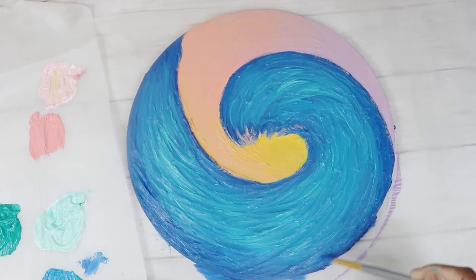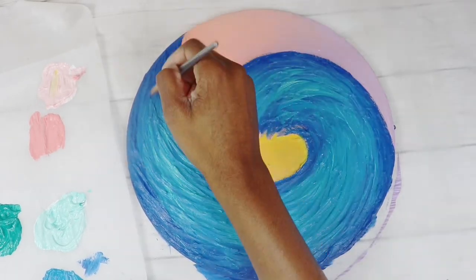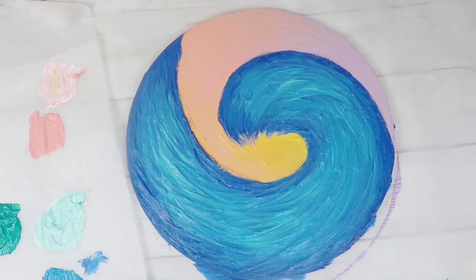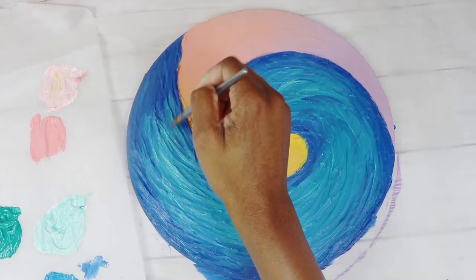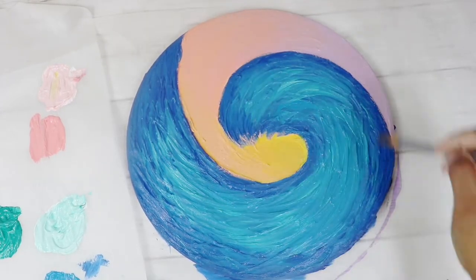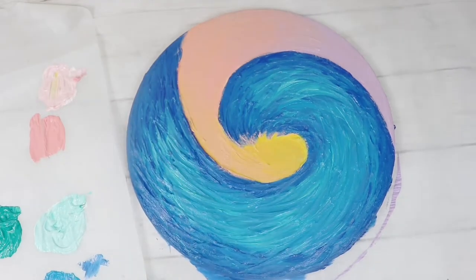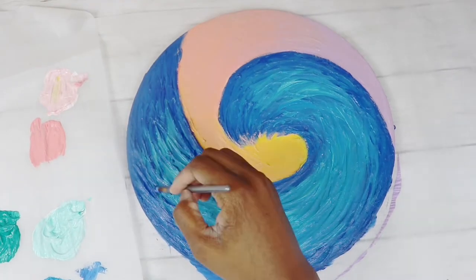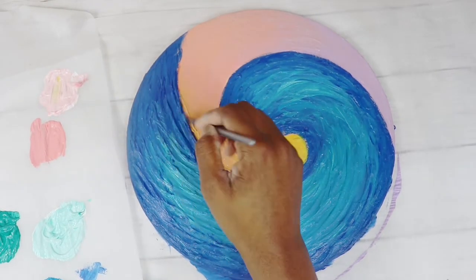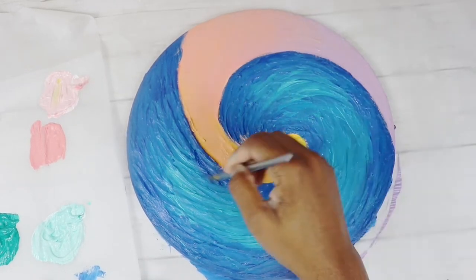I got this wooden panel from Trekell Art Supplies. The paint I'm using is Amsterdam and Lucas — you can get that off Jerry's Artarama. The texture I'm using is called DAP Fast and Final Lightweight Spackling. I kind of mixed it with a gel medium simply because I didn't know what I was doing while experimenting with medium.